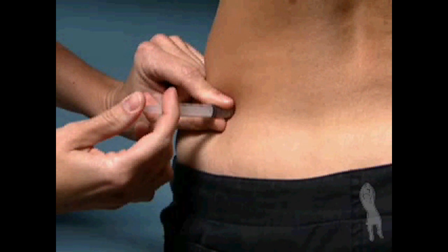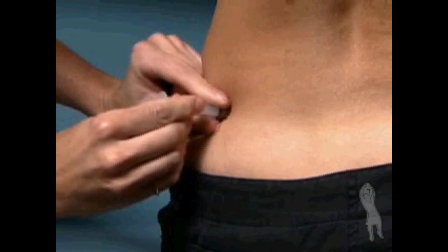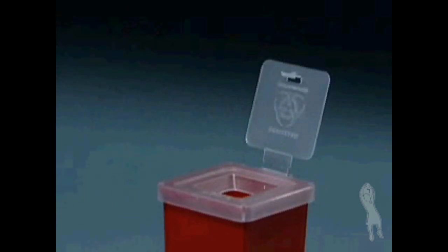This does not happen very often and is not a reason for concern. Once the injection is completed, gently withdraw the needle and apply pressure to the injection site with a sterile gauze pad. Discard the used syringe and needle in your safety container.